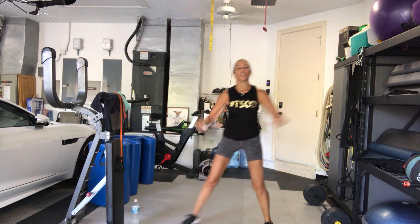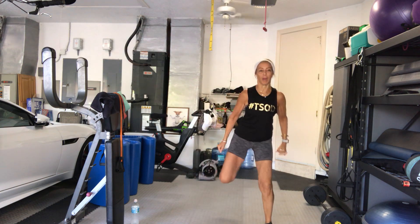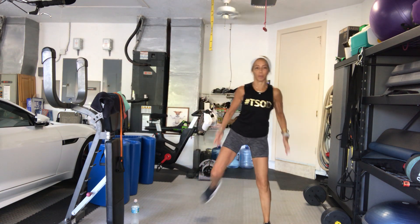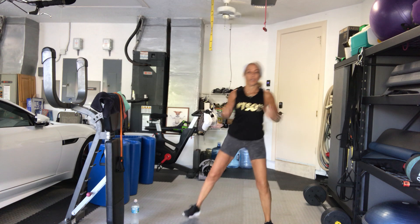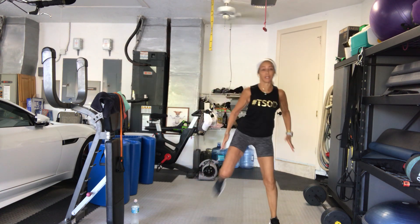3, 2, give me a little hamstring curl right here, kick back. Kick your heels to your buttocks. Keep going. 8 more times — 8, 7, 6.